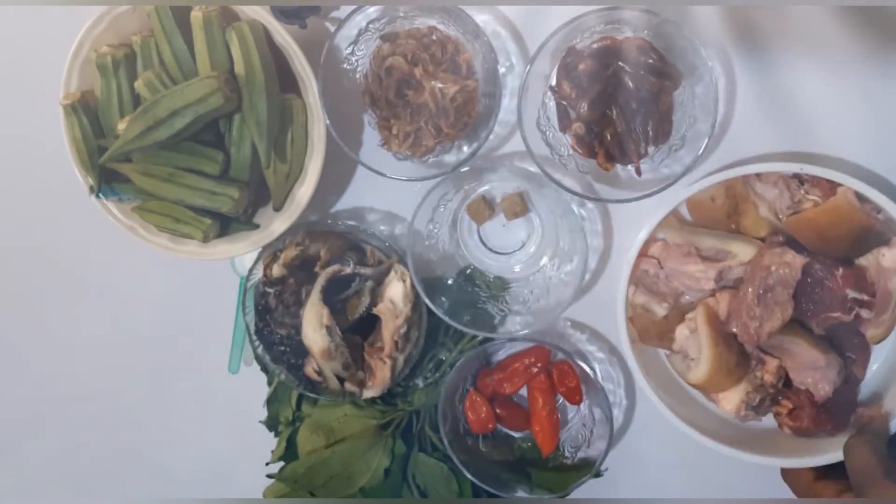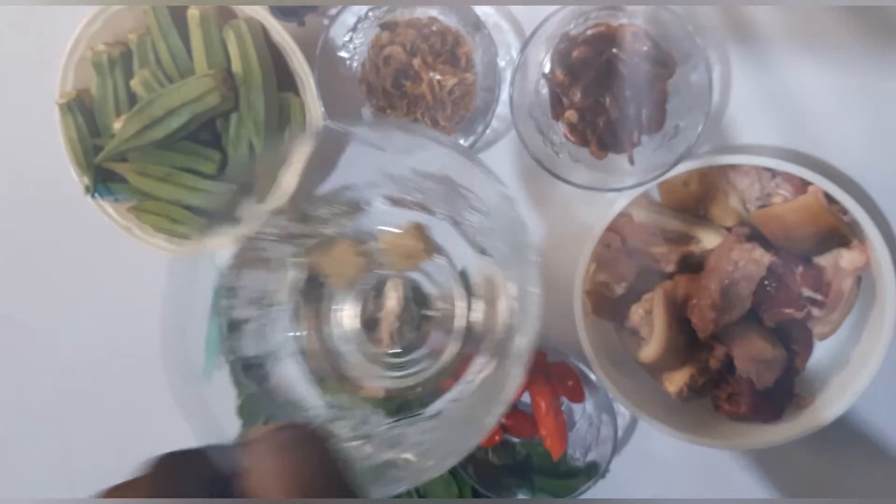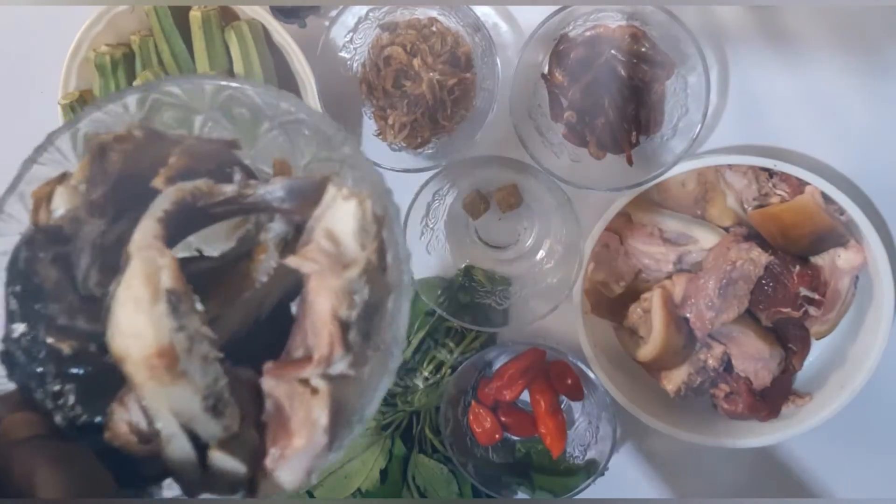We're using some beef, scotch bonnet pepper, two stock cubes, and dry fish.